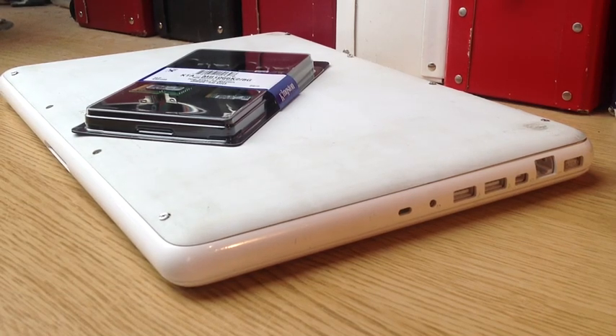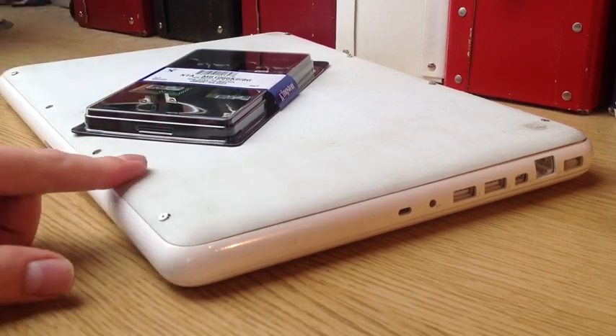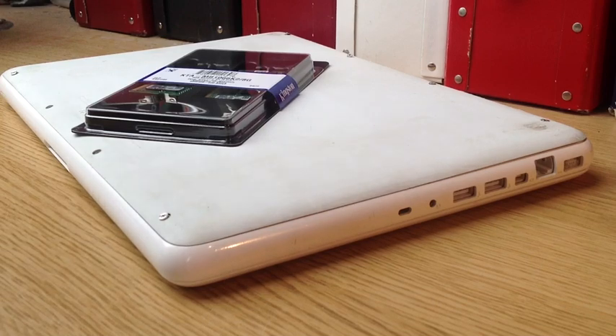Hello, it's Ed here and today I'm going to show you how you upgrade the RAM in your Mac. This is a MacBook late 2009 and it's got 2GB of RAM at the moment, so I'm going to upgrade it to 8GB of RAM.